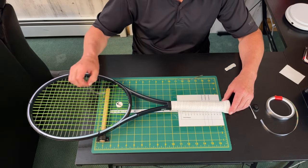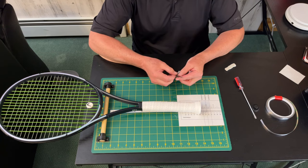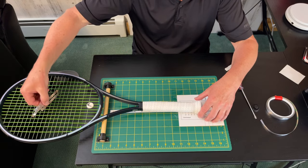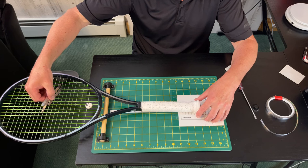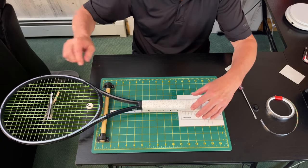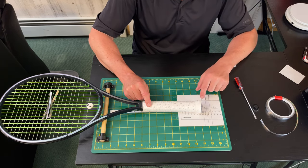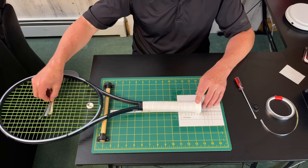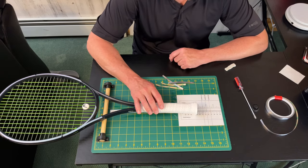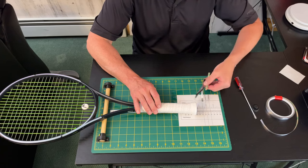Some people might say adding lead into the head will change the balance point — and that is true — but most people don't realize that unless you're adding a significant amount of lead, it's not going to affect the balance point that dramatically. Four-inch strips at the three or nine o'clock position won't affect the balance point by even one point — typically about one point at most. Adding them at the twelve o'clock position might be slightly more than one point. By moving your racket a little more head-light at the start you can forecast where your balance point will be as you add weight into the handle.